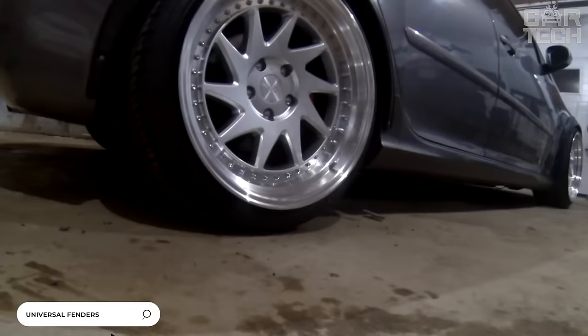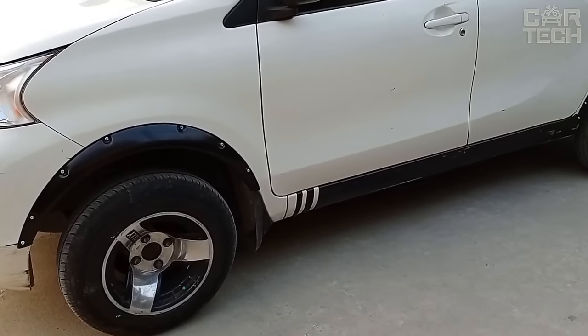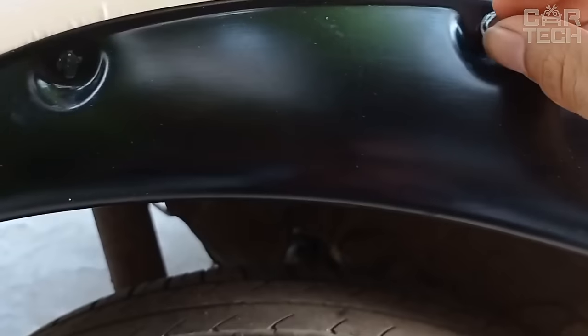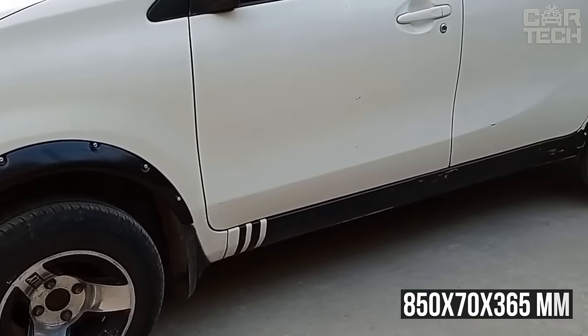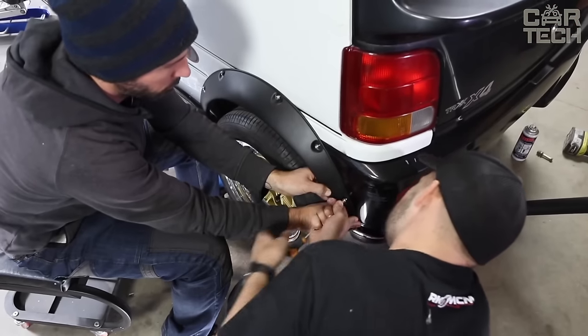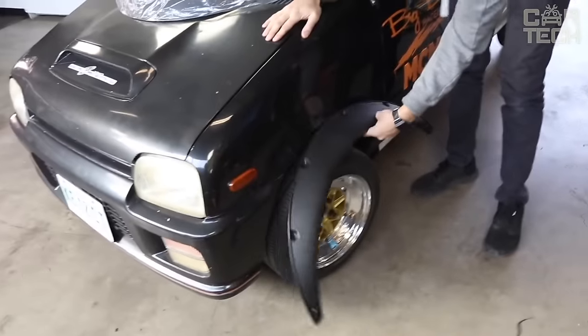Arch covers, so-called fenders, allow you to fit wheels with a wider outreach. They protect the body from dirt and splashes, but primarily they are installed for beauty. They are made of plastic stylized as carbon, so they look very stylish on the car. Dimensions: 850 x 70 x 365 mm. Mounted on self-tapping screws and double-sided tape. The set includes 4 pieces, available in both matte and glossy variants.